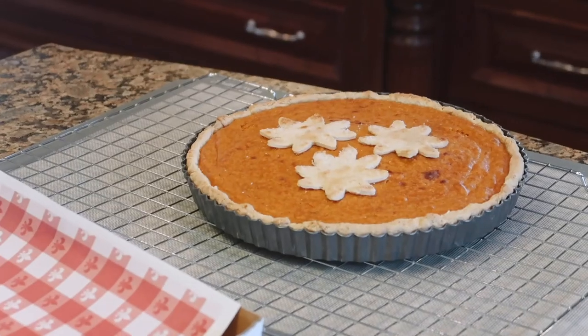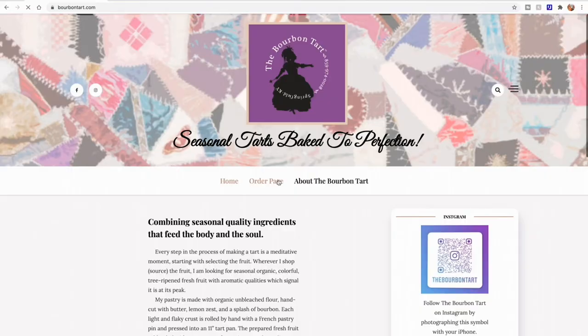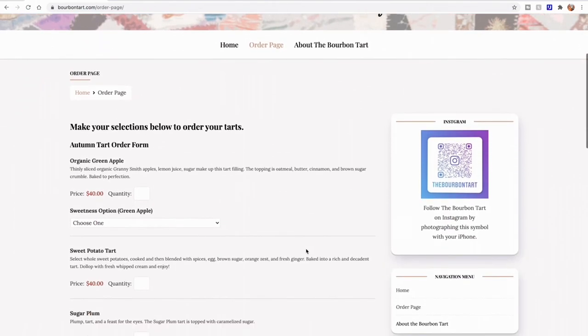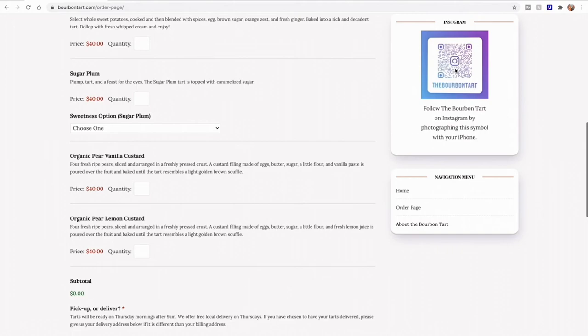We don't know about you, but we had a great time baking with Kat from the Bourbon Tart. Make sure to check out her website to order your own tart and to learn more. And if you want to see more videos like this, subscribe — it doesn't cost you nothing to hit that button, y'all.